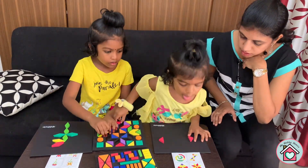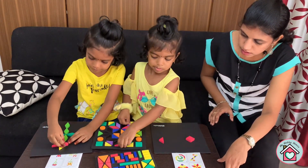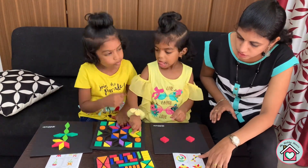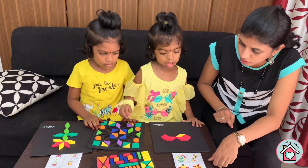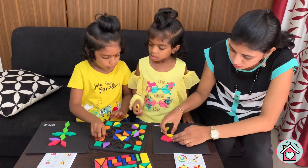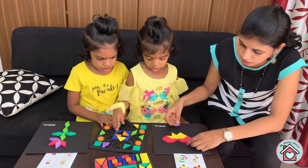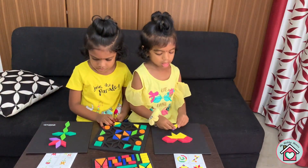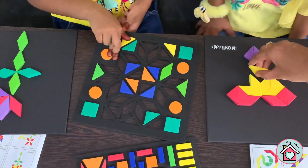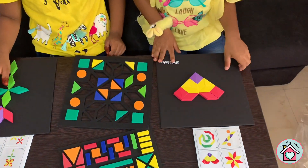This toy will help your child learn recognition of shapes and patterns. It also improves fine motor skills while developing the child's grasping ability and hand-eye coordination. The booklet with 300 designs gives them endless possibilities where they can use their own imagination to create their own designs. As there are two boards, you can also make your kids play like a game, competing with each other to see who finishes first.